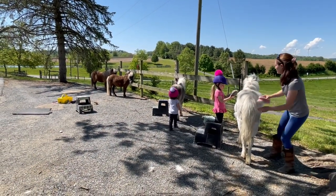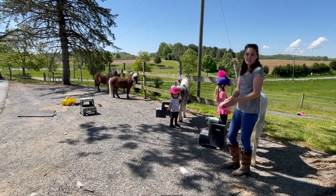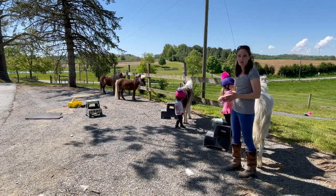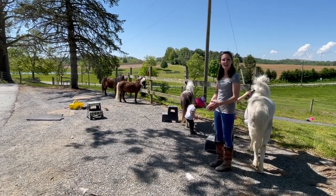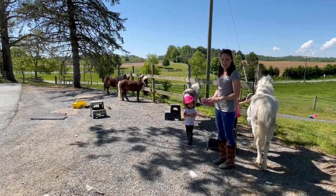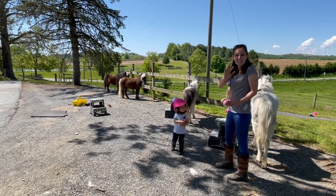Ponies are almost cleaned up! This takes a little while — we usually spend about 15 to 20 minutes brushing our ponies. It feels like a long time, but it's good bonding time. They really like it and it's a great way to make friends with the ponies. We'll keep brushing them up a little bit — we'll talk to you soon. See ya!